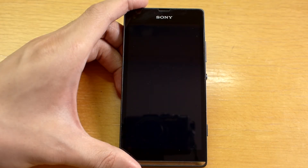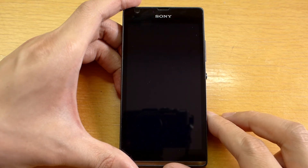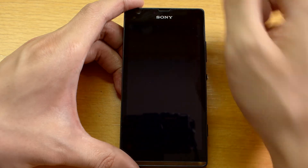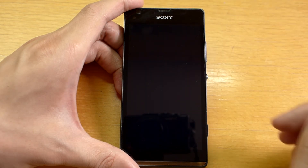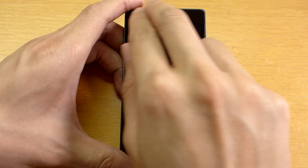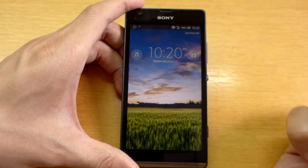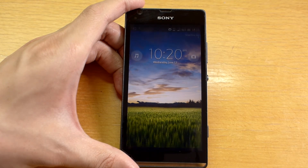Auto Screen On allows you to wake up the screen and phone without using the power button. Instead, wave two fingers in front of the proximity sensor on your phone. The proximity sensor on the Xperia SP is found on the upper top left corner of the phone. So that wakes up the phone without needing to use the power button.